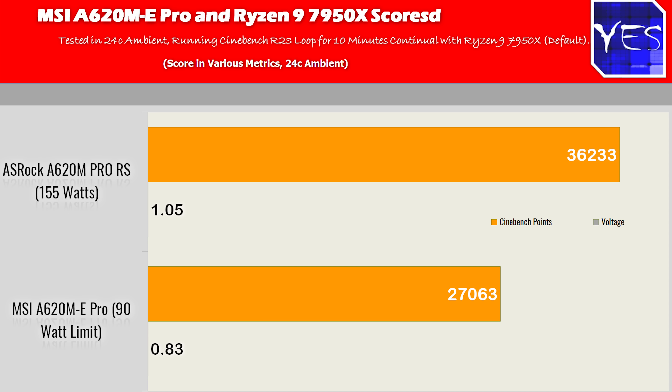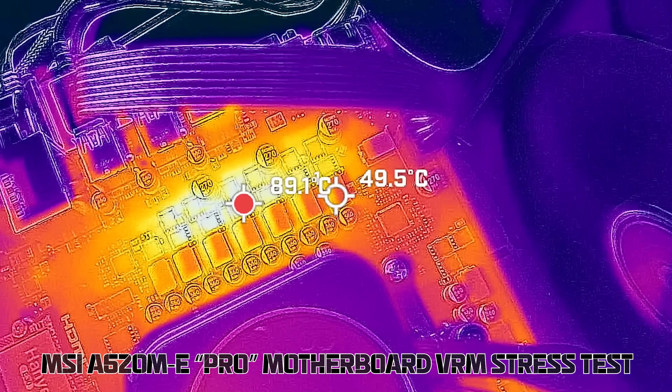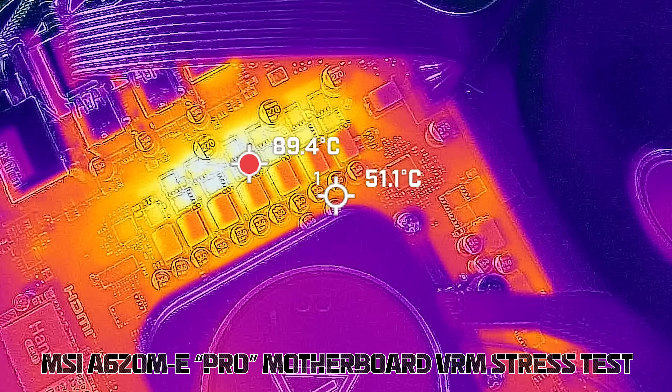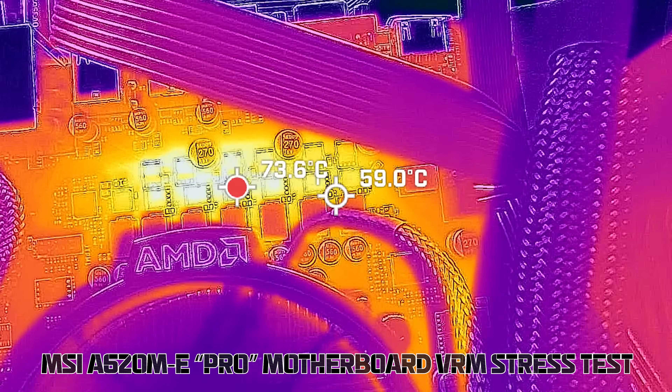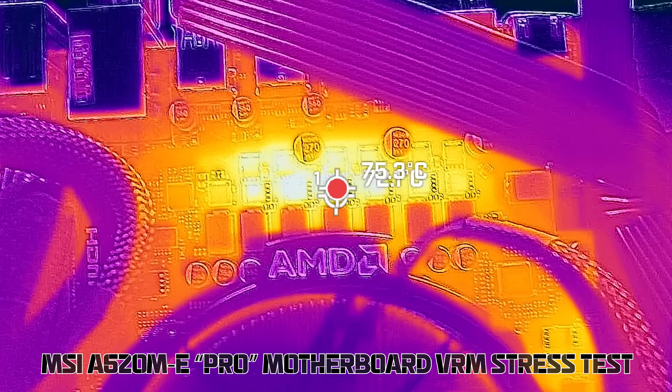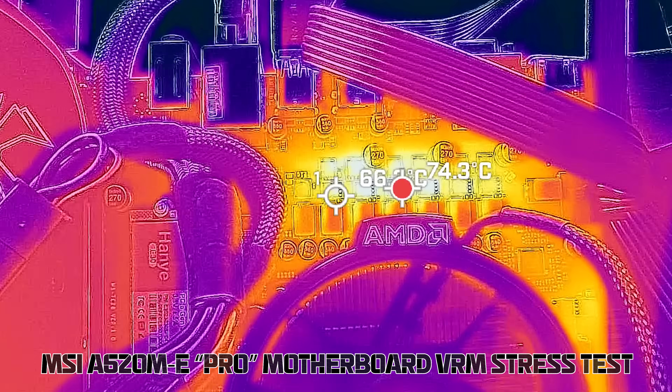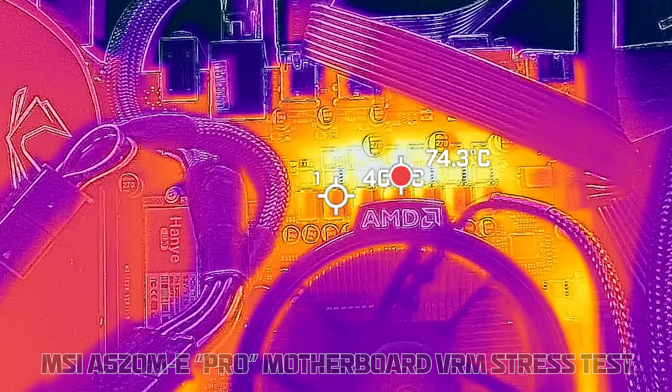Here's where things get worse: even at this 90-watt limit, VRM temperatures without downdraft airflow went to 90 degrees Celsius. If we put in a Ryzen 7 7700X, we're still throttled to 90 watts. With a top-down cooler, VRM temperatures drop into the mid-70 degree region, which is fine. But 90 degrees at 90 watts is concerning — it shows the VRM implementation is very inefficient, causing a lot of heat leakage, which means it's a very cheap solution.